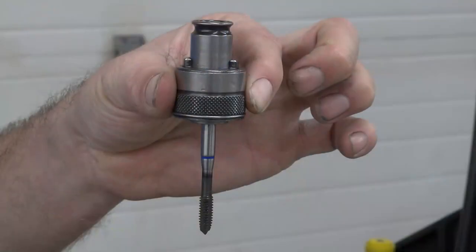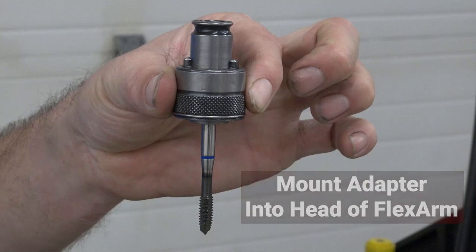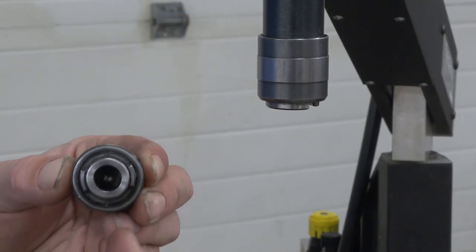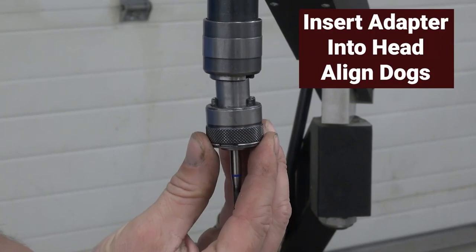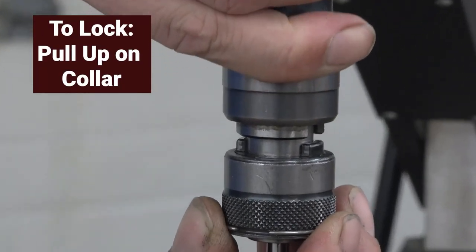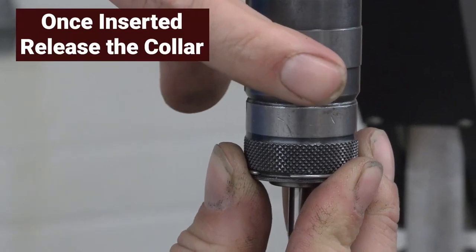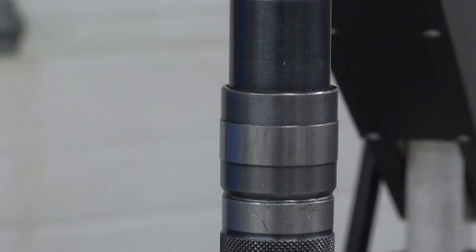Once the tap is mounted into the adapter, it is now time to mount the adapter into the head of the FlexArm. The head will use dogs to drive the adapter. The dogs on the adapter will need to align with the dogs on the head. Insert the adapter into the head and align the dogs. To lock the adapter into the head, pull up on the collar on the head and insert the adapter all the way into the head. Once the adapter is inserted all the way in, release the collar. Now the adapter is locked into the head.